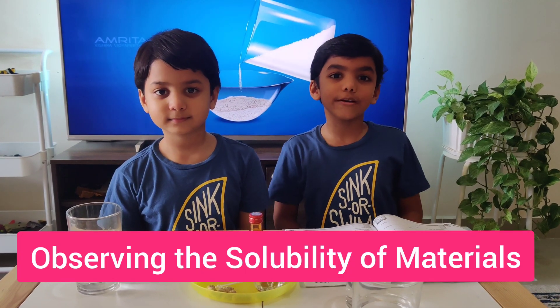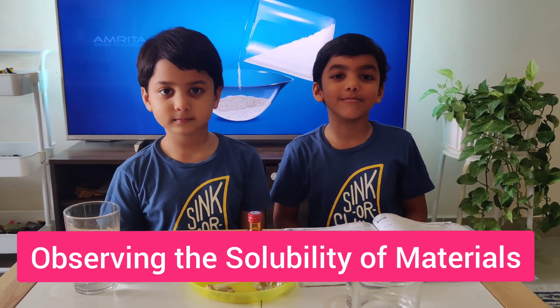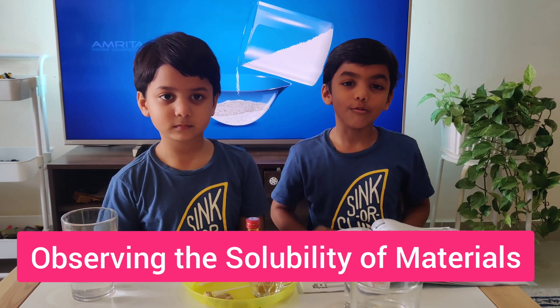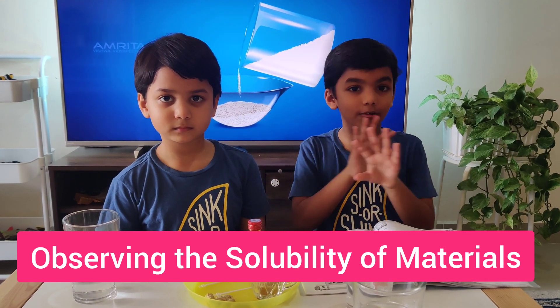Hi everyone! Today we're back with more science experiments. Today is something cooler because we're going to do what separates water and what doesn't.